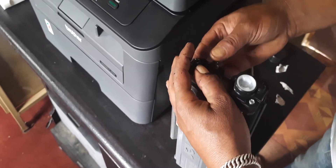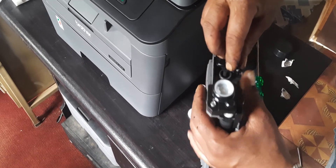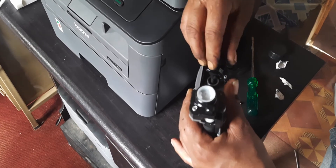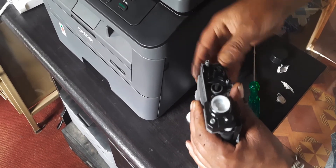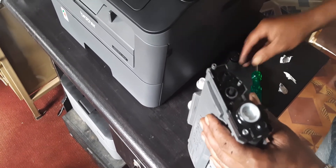Since it is a plastic cover, you have to handle it carefully. Then place the gear in the proper position.